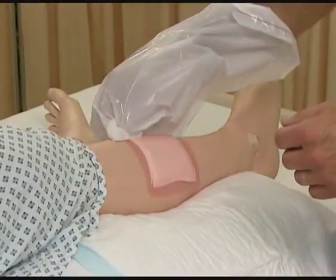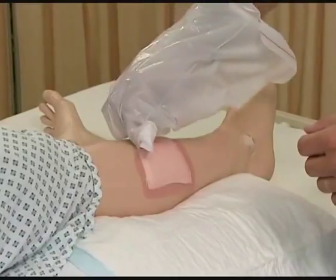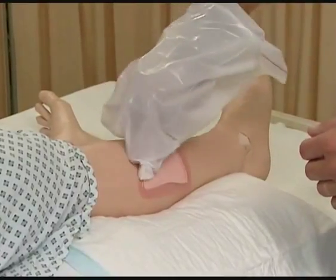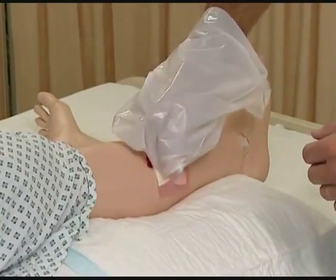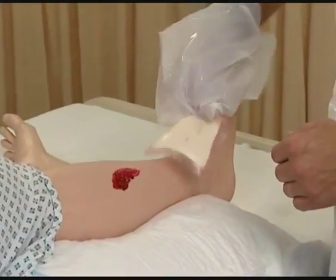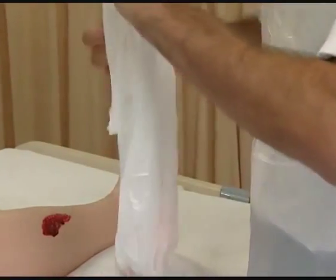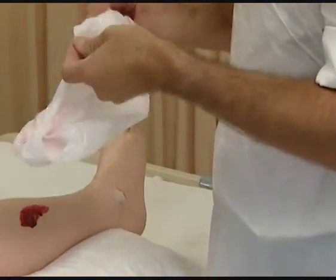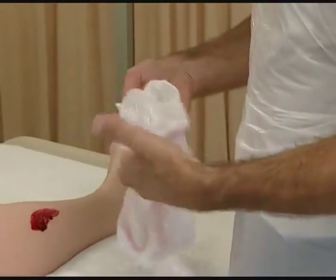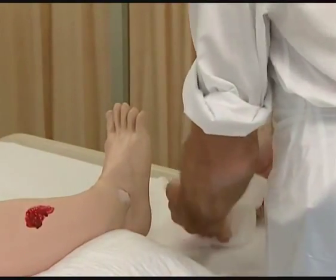Using the hand-in-the-bag technique, remove the old dressing. However, if this is difficult, you may require the use of gloves. Invert the waste bag and attach it or place it conveniently so that items can be dropped into it without touching.